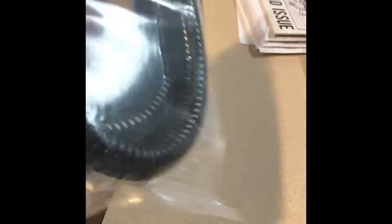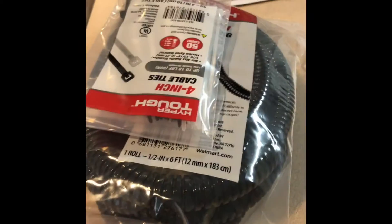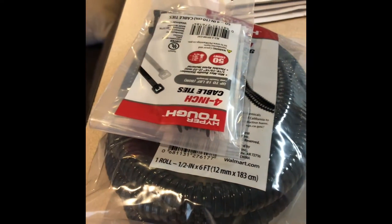I went to Walmart and bought some little zip ties because I ran out, and I got six feet of wiring loom. It's not the fabric loom, which is what I wanted to make it look a little better, but it's plastic — it'll work all the same tricks.